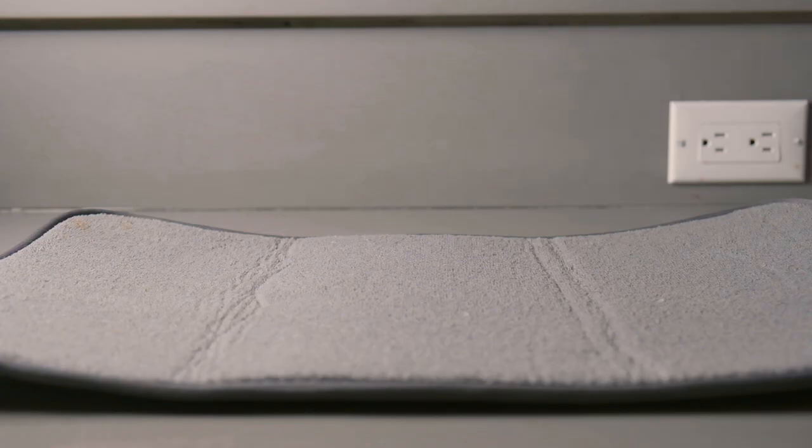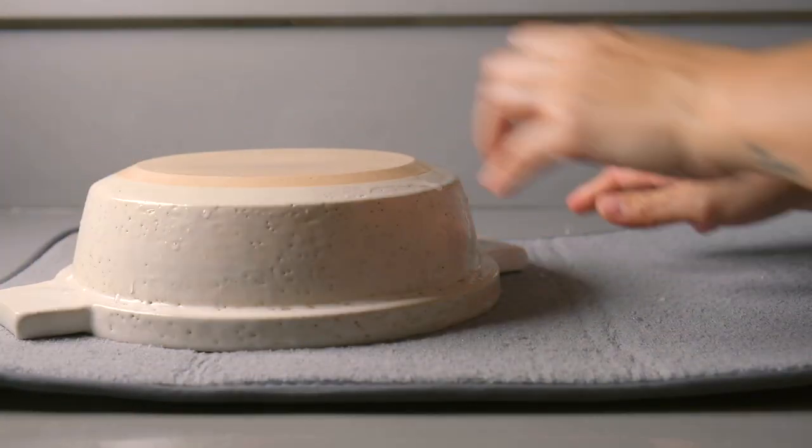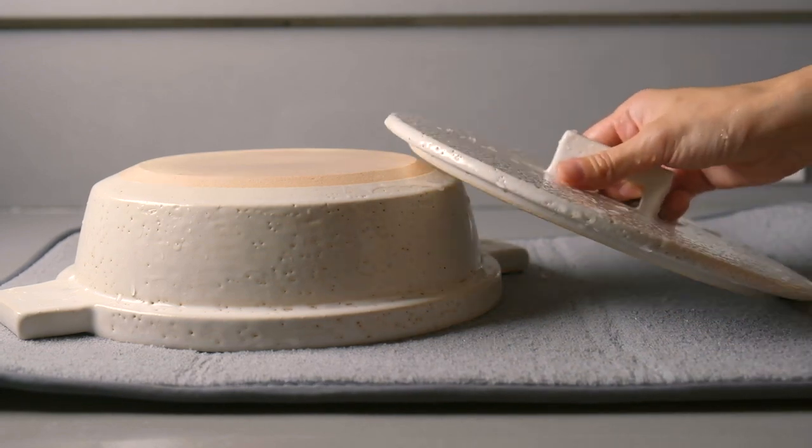After seasoning, you might notice small cracks or marks at the bottom of your donabe — this is totally normal and just a sign of its use and aging. To dry your donabe, place it upside down to ensure that the bottom is completely dried.